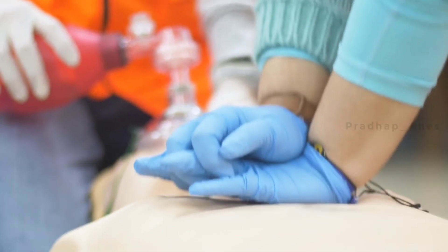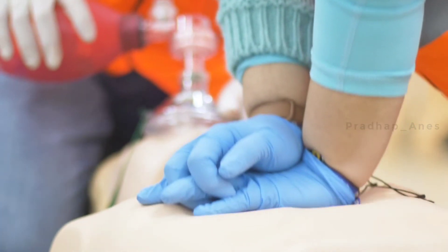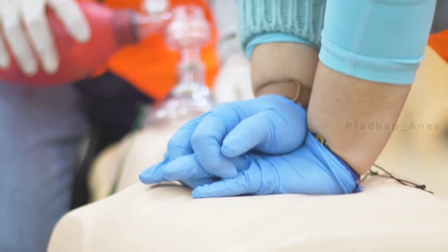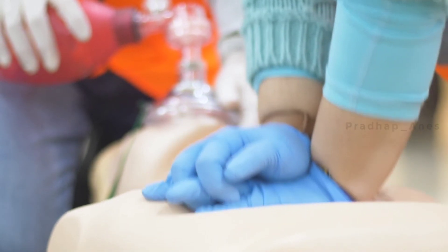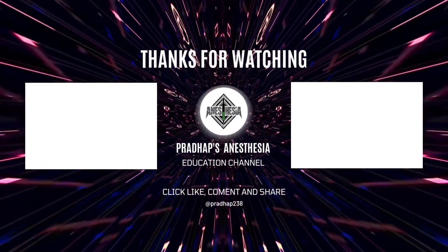There you have a brief overview of the ambu bag and its essential components. Remember, proper training and practice are crucial when using the ambu bag to ensure the best patient care during emergency situations. Thank you for watching, and stay prepared for any medical emergencies that may come your way.